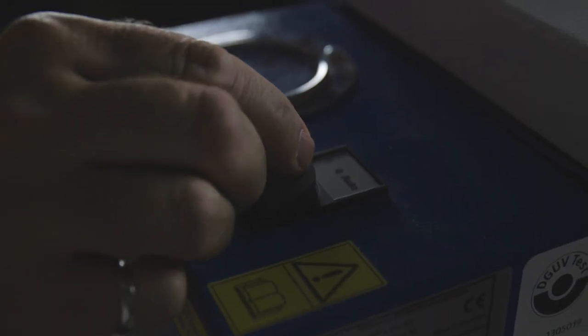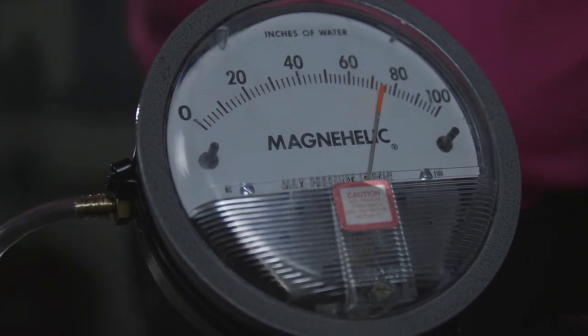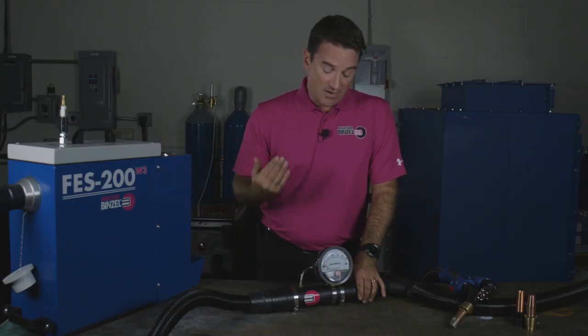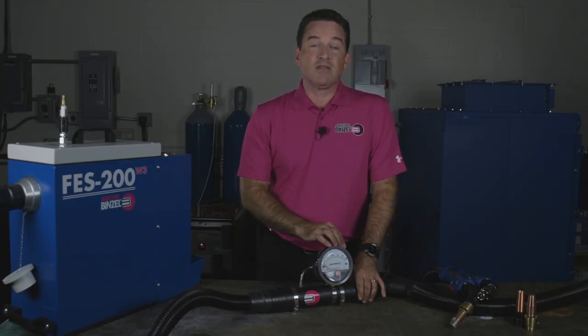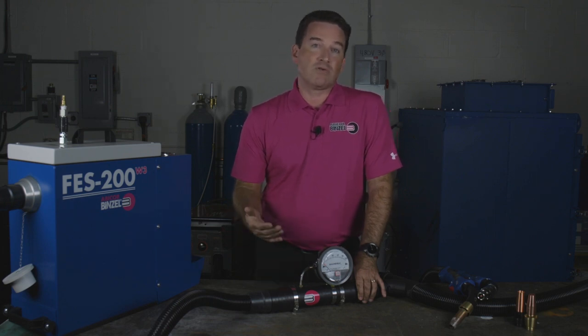Once the device is connected to the vacuum system, you can do your reading right there. You will see a reading that is a static pressure in the vacuum. In America, we mostly see inches of water as a reading. In the rest of the world, in the metric system, you'd see KPa or millimeters of water.